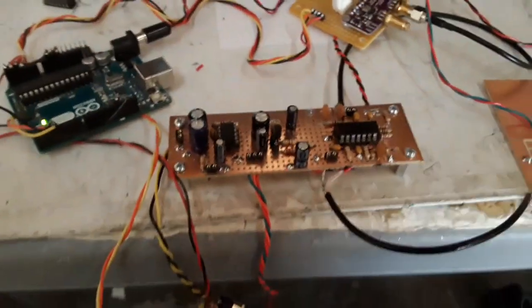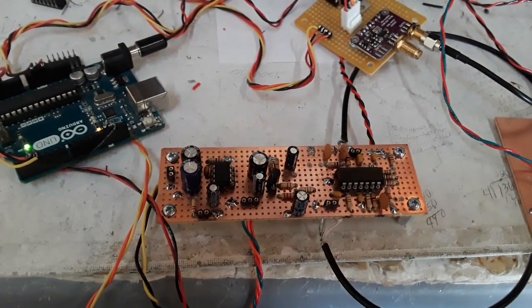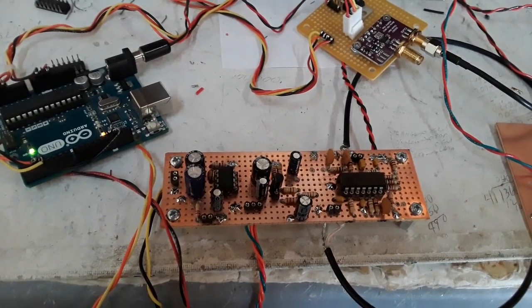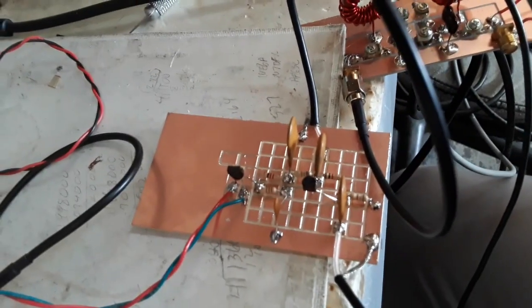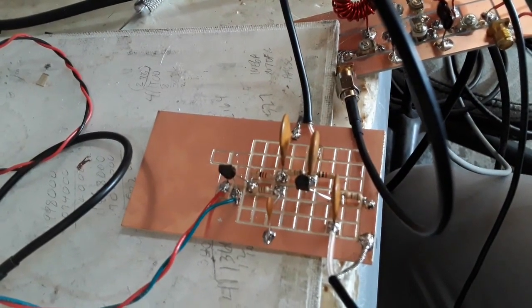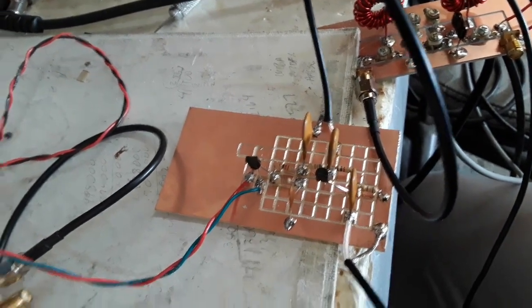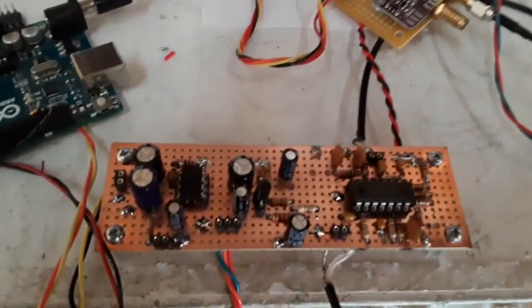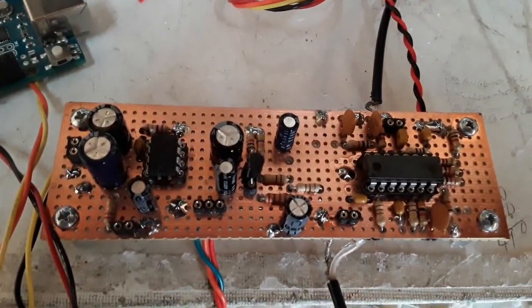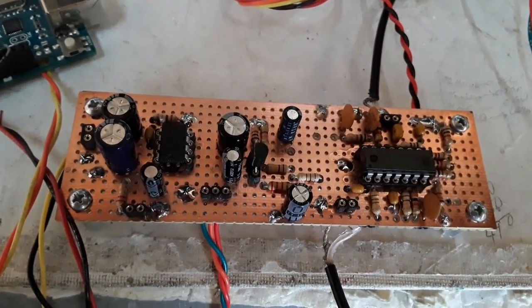Direct conversion receiver. This is the first time we've used the PNP RF Amplifier stage, and there it is right there. There you go — simple construction with a single-sided copper vector board.